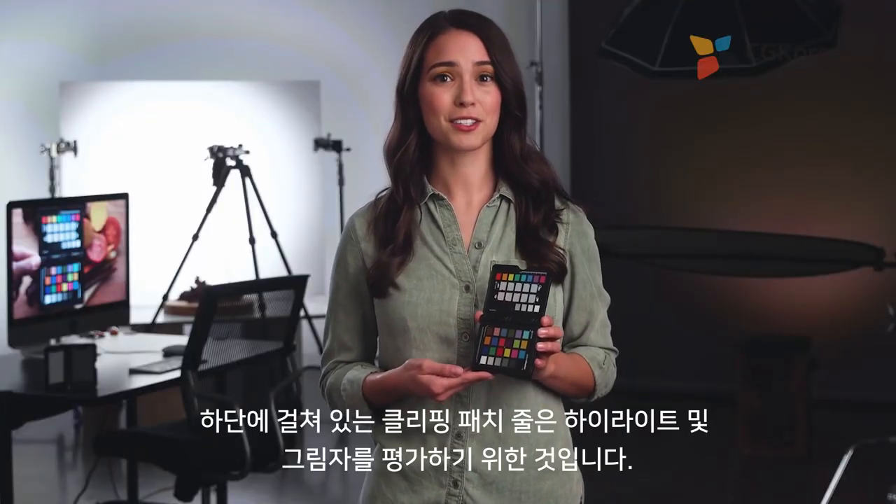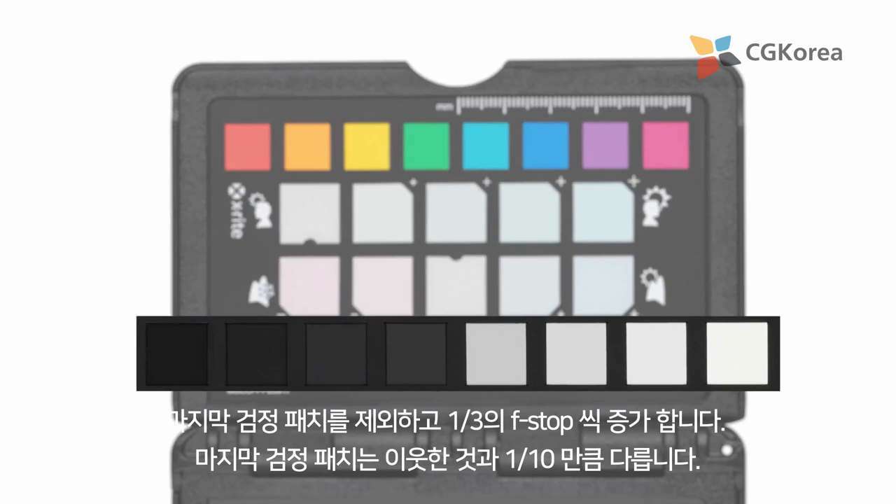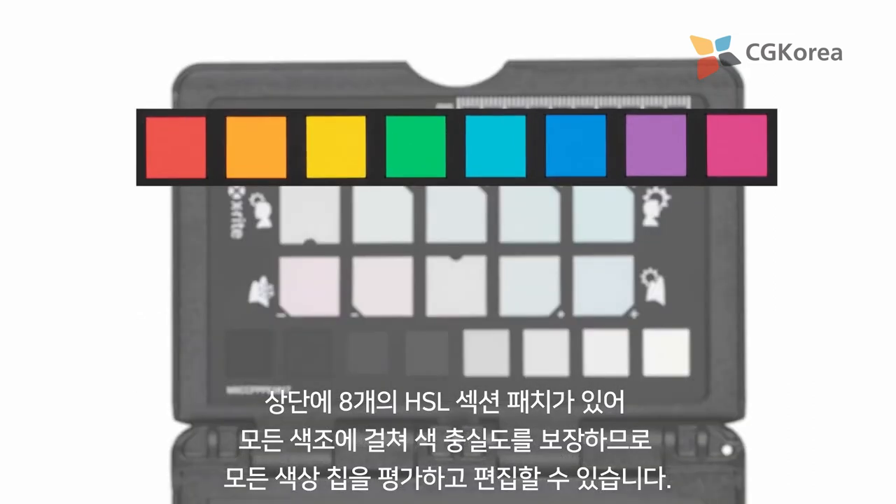The row of clipping patches across the bottom are for evaluating highlights and shadows. They are in one-third f-stop increments, except the last black patch which is only one-tenth of a stop different from its neighbor. At the top you will find eight HSL Spectrum patches to ensure color fidelity across all hues so you can evaluate and edit for any color shifts.